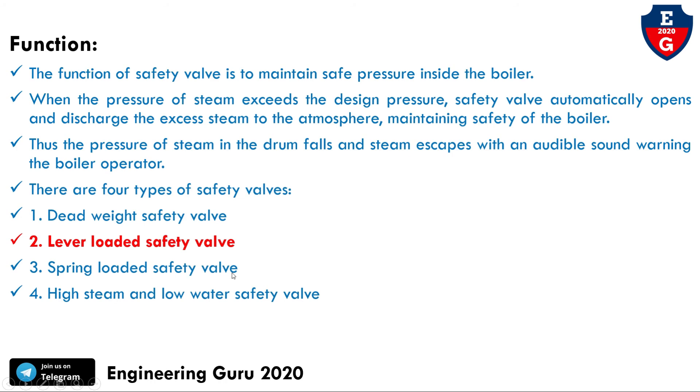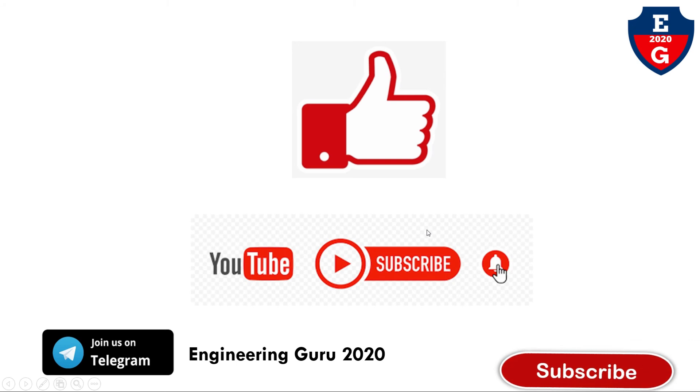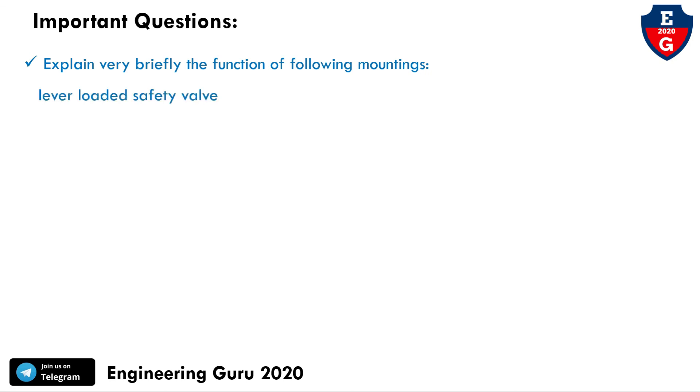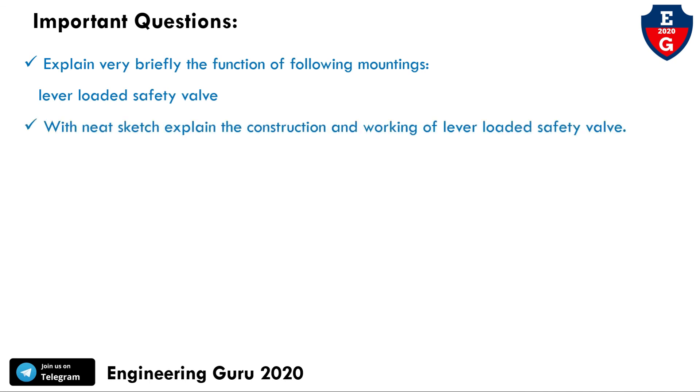The remaining two safety valves will be covered in the next video. If you find my video helpful, please like, comment, share, and subscribe to my YouTube channel. You can also join our Telegram channel Engineering Guru 2020. Important exam questions that may be asked include: explain briefly the function of the lever-loaded safety valve, or with a neat sketch explain the construction and working of the lever-loaded safety valve.